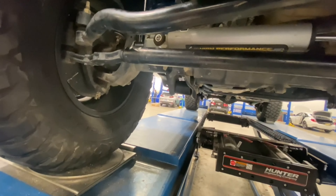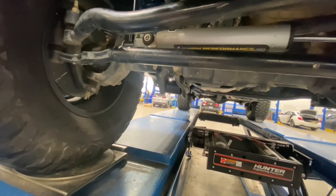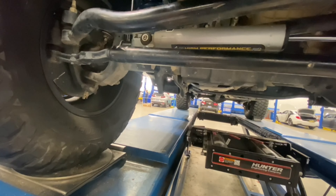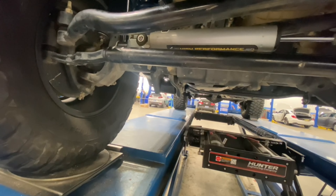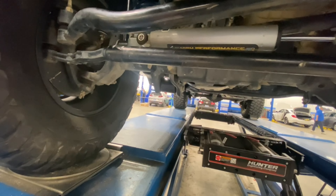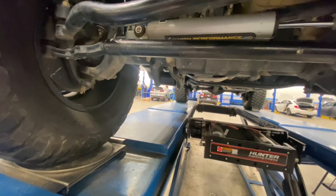I bought this in February of 2022. My first issue right off the showroom floor was the engine bay fuse box — the connector underneath the fuse box that ran the aux switches. Someone had jammed it in there so the pins were bent. I was able to repair it, put it back together, and it's working fine.